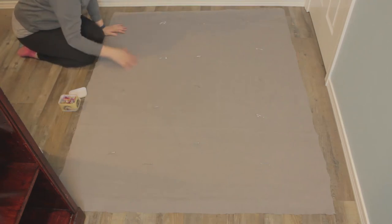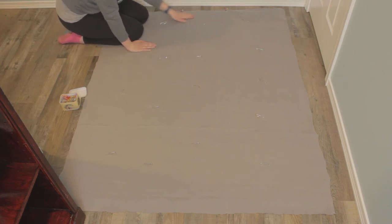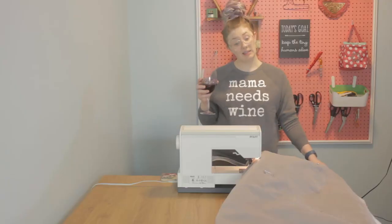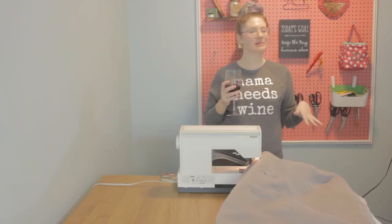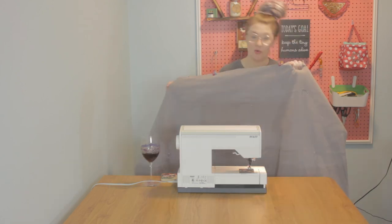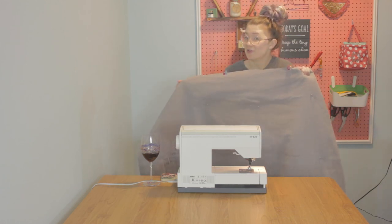Now that we've pinned the quilt so it won't move, we are now going to clip or pin the edges. I'm going to mark my starting and stopping points with double clips so I know where I'm starting and stopping, leaving about a 12 inch gap — about the size of one t-shirt square — to be able to turn everything right side out. Go ahead and clip and pin around the whole thing. We are going to sew from start to stop with a half inch seam allowance and a straight stitch.